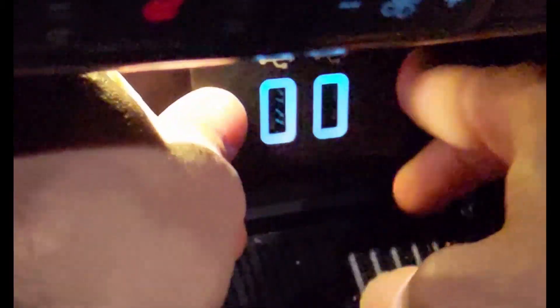Then pop the new USB ports in and you're done. And that's how you get Apple CarPlay to work in your 2016 F-150.